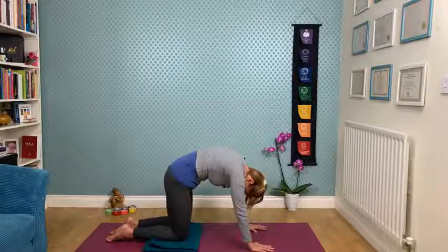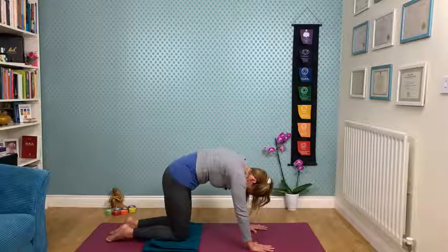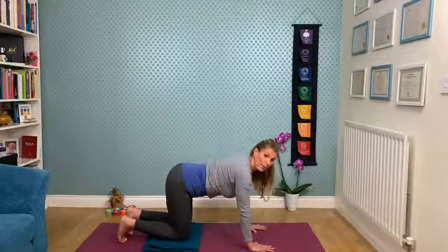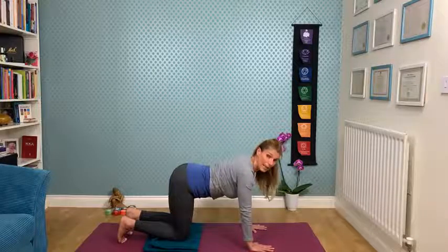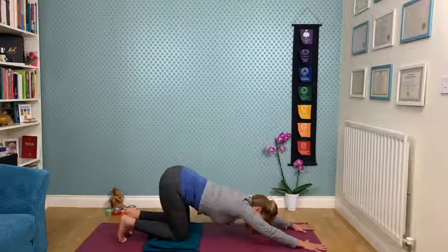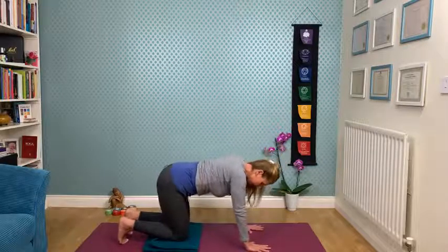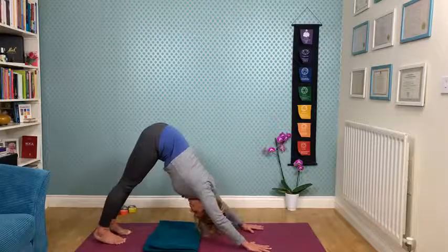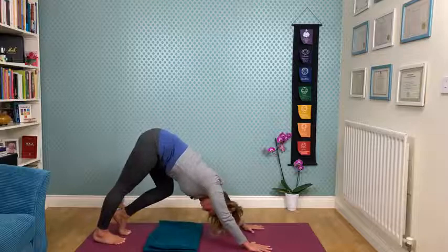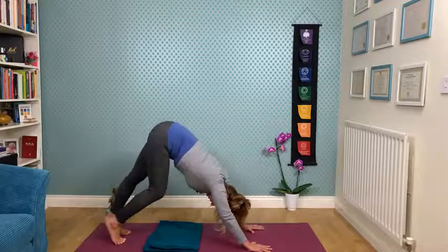We're going to move into downward facing dog. If downward facing dog is too much for you, you can stay with the cat-cow, or you can just bring the hands forward and release into puppy pose. Otherwise, stabilize the hands — middle fingers parallel to the long edge of the mat — inhale, tuck the tailbone under, exhale, release the sit bones towards the sky, top of the head reaching down. If you want, you can pedal, pushing opposite heels down, bending the knees nice and deep. Just see how you feel — you can get fluid in the movement.